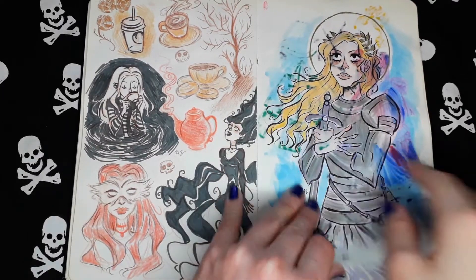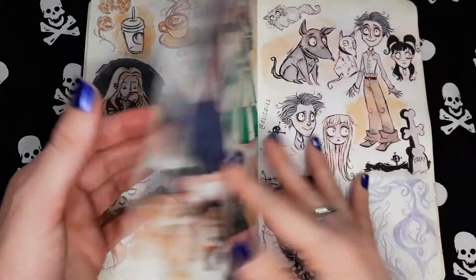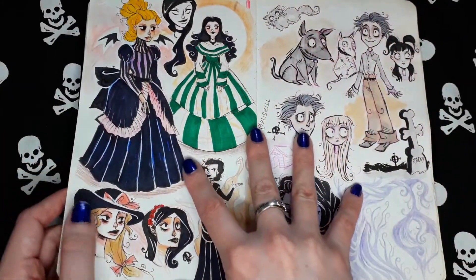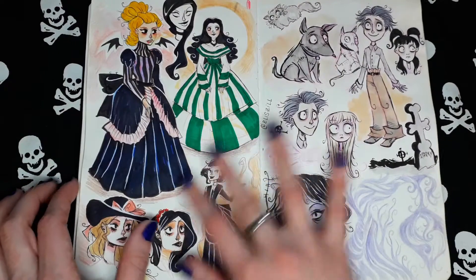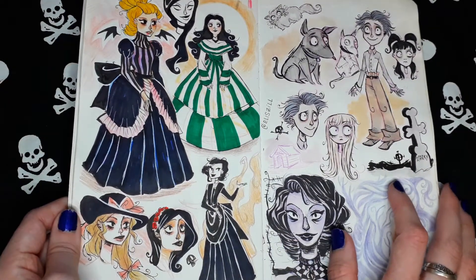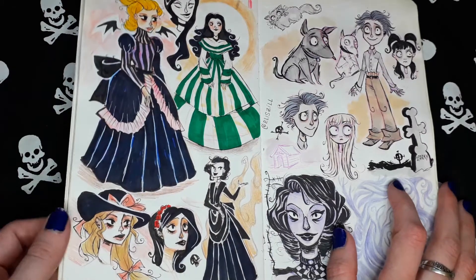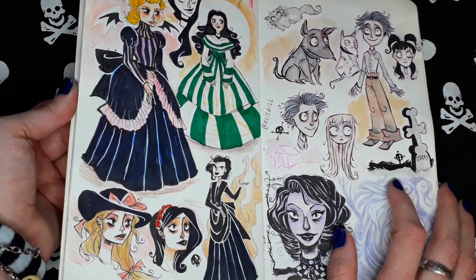But it's a bit ruined because I used markers on the other page. Random marker sketches inspired by Victorian times, as you can see, with the dresses and fashion in general.